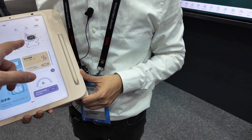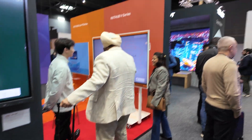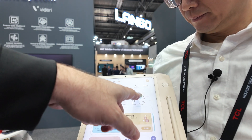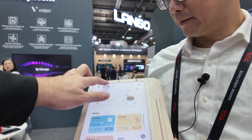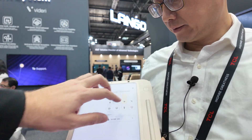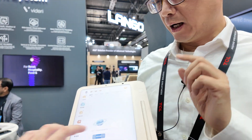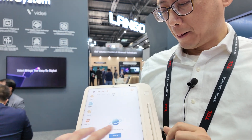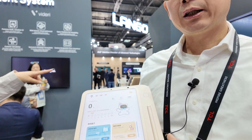Is this the Think Academy logo? Yes, it's the Think Academy brand — a Chinese company for the education market.